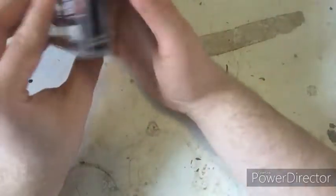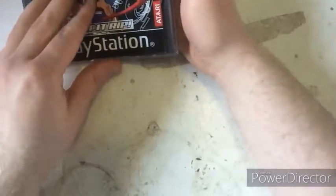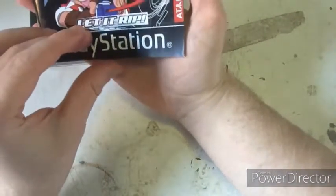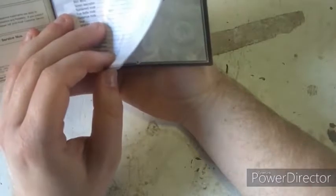Looking inside, it has the instruction manual. You can still see some markings on the back of the manual but there are no tears or rips. The manual includes controller layout instructions and precautions, health warnings, and copyright notices — you're not supposed to violate copyright law.